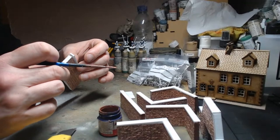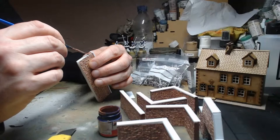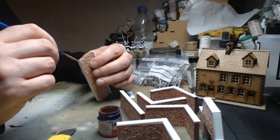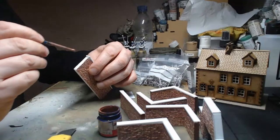Some of these have started to come a little loose from the hot glue gun, so I'll probably have to go back and refix them at some point. For now they'll be all right — I just want to get them painted up at least.